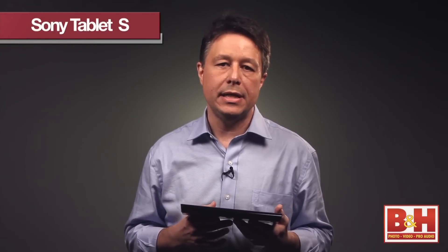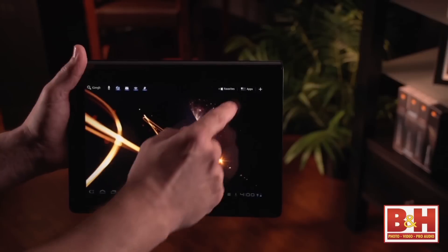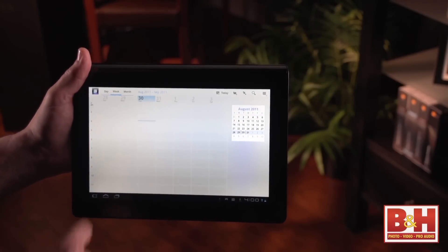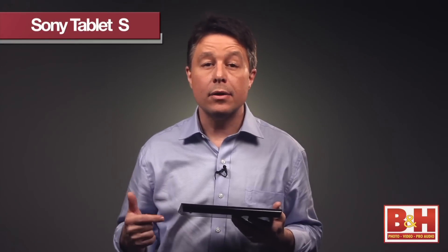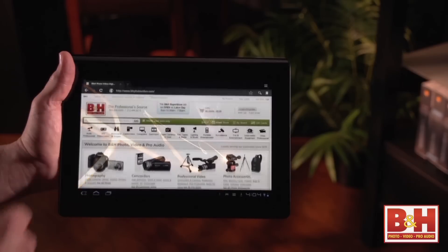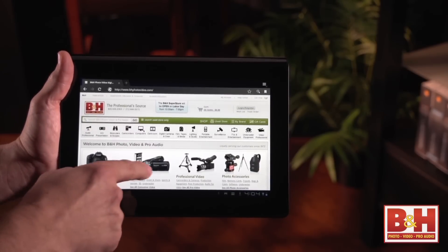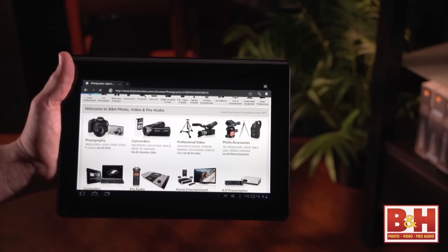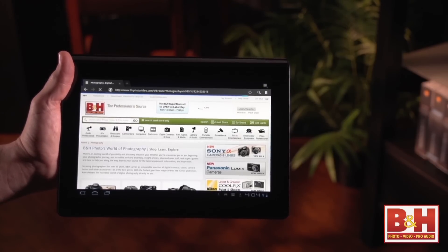If you already have a Google account, the Sony Tablet S makes it really easy to access that Google account, and it retains your Google contacts and your Google calendar information even when you're not online. Accessing the local Wi-Fi network here in my office was a breeze. Surfing the web with the tab browser felt really natural, and with Flash already installed, the web experience is exactly what you'd expect from a tablet computer.